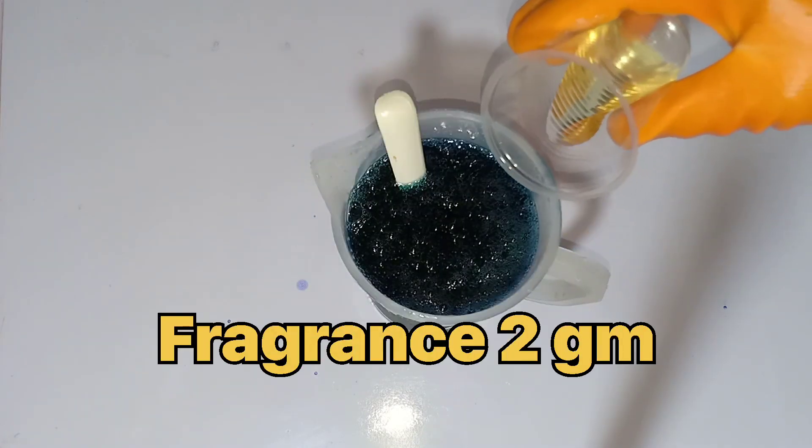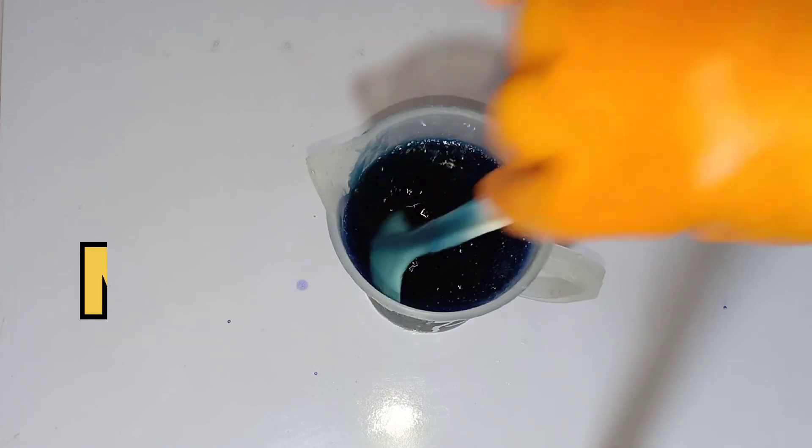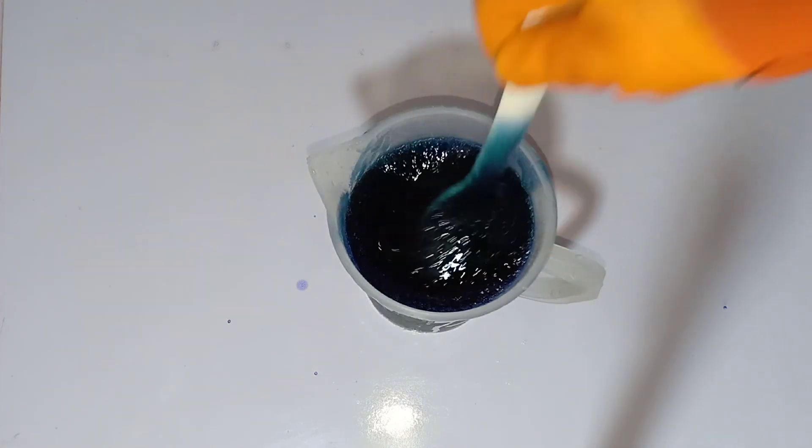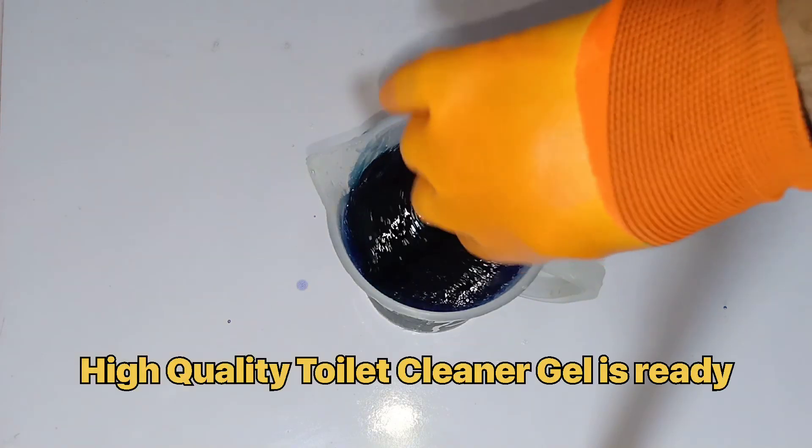Now add fragrance 2 grams into this solution and mix it again. Your high quality toilet cleaner gel is ready.